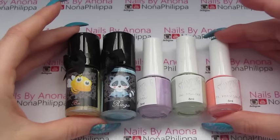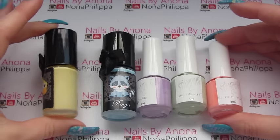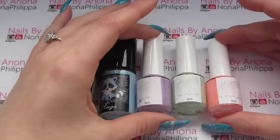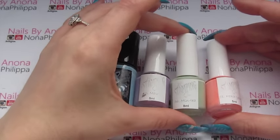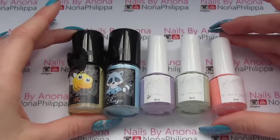These are the stamping polishes I'm going to be using today. We've got Esmeltis to Kelly in B, which is a pastel yellow, and Esmeltis to Kelly in Ringo, which is a pastel blue. Then I've got Nail Stamping Queen in Mauve, which is a lilac colour, Mint Tea which is a mint colour, and Peach Melba which is a peach colour. I'll leave all the links below for where you can purchase these stamping polishes.